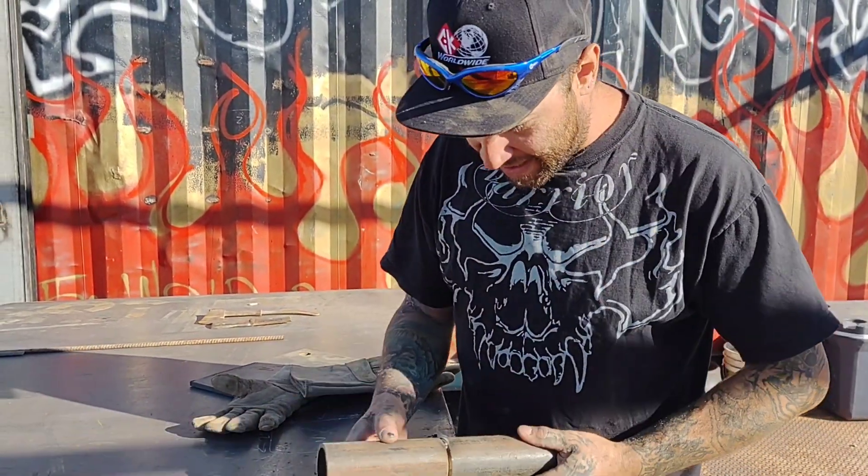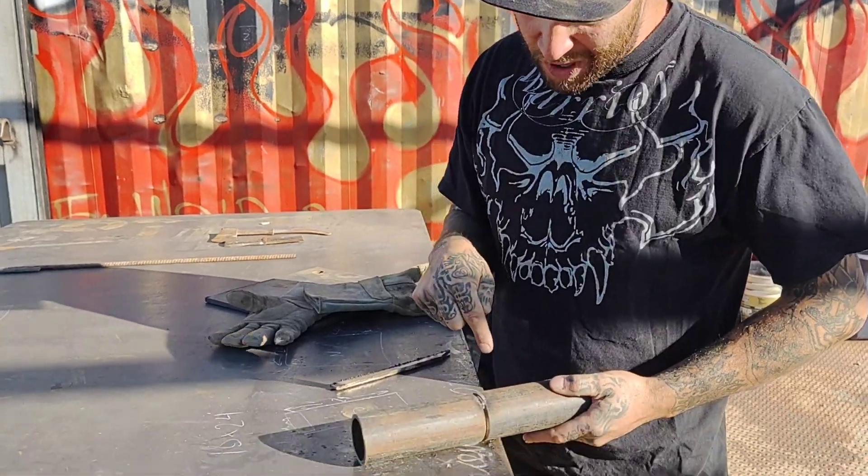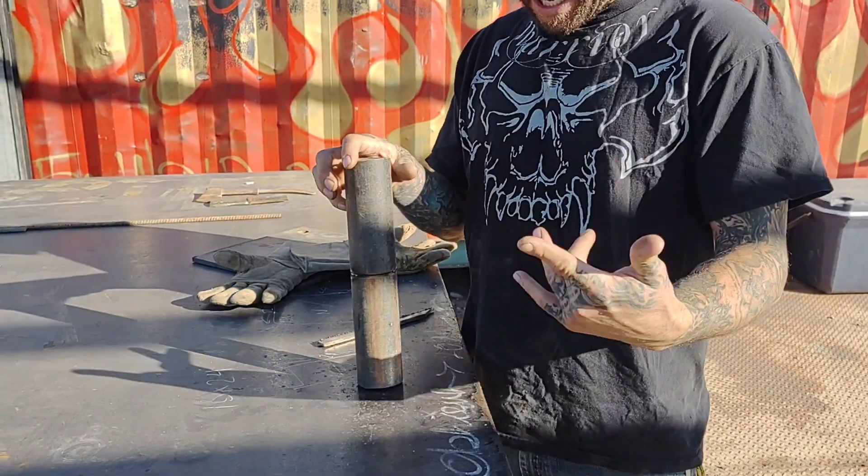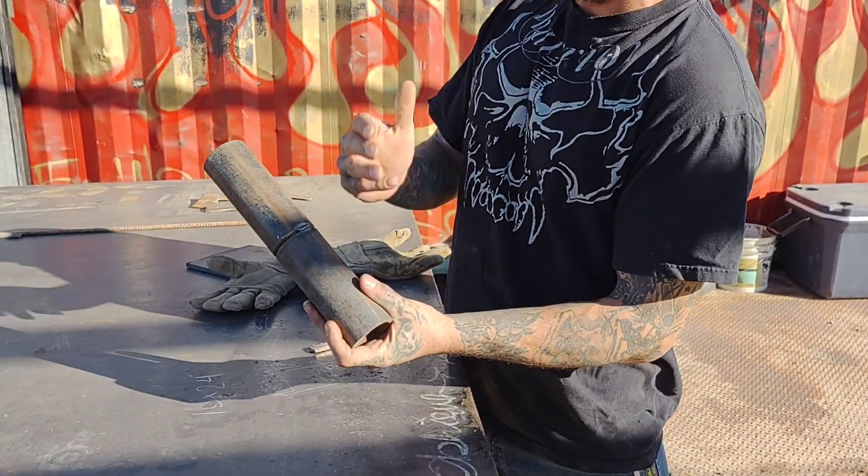Now an inspector — his job is not in charge of the weld test. You're in charge of the weld test. And you saw my video about tacking it up. Well, this time I'm going to tell you about the tacks.